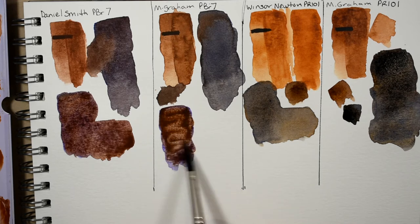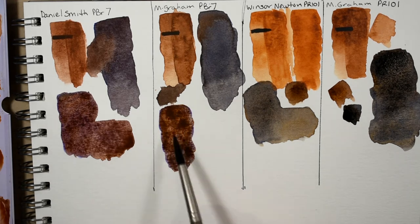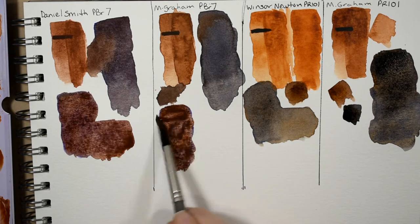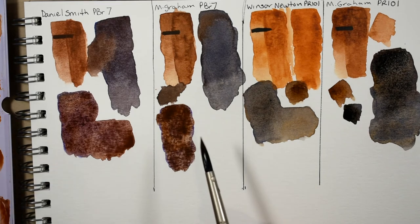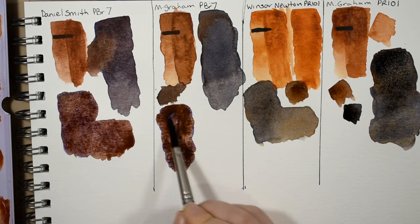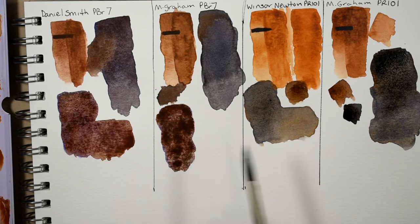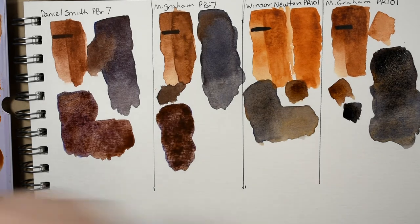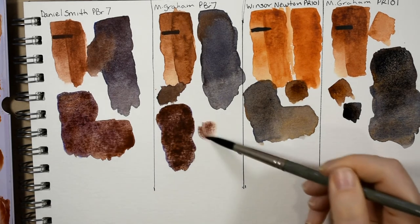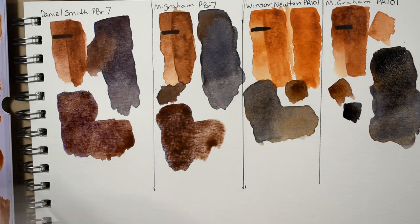The M. Graham is a little bit cooler — the resulting mixture is not quite as warm and toward the red as the Daniel Smith. But I have to say for a true burnt sienna, Daniel Smith's is my favorite right now.